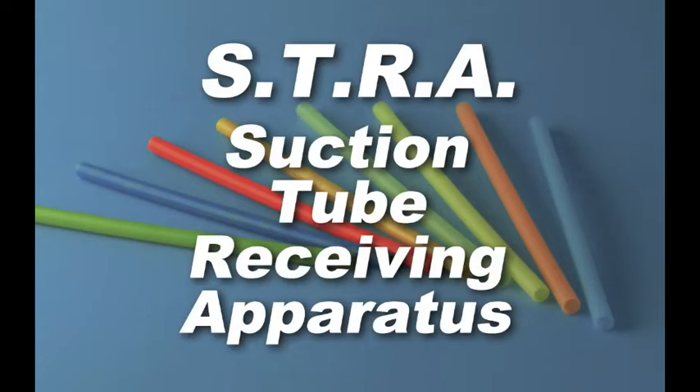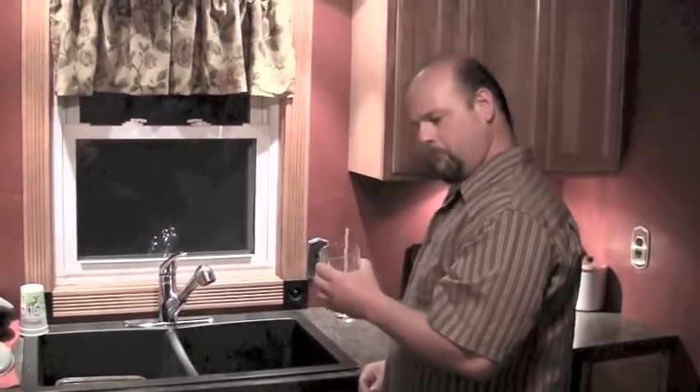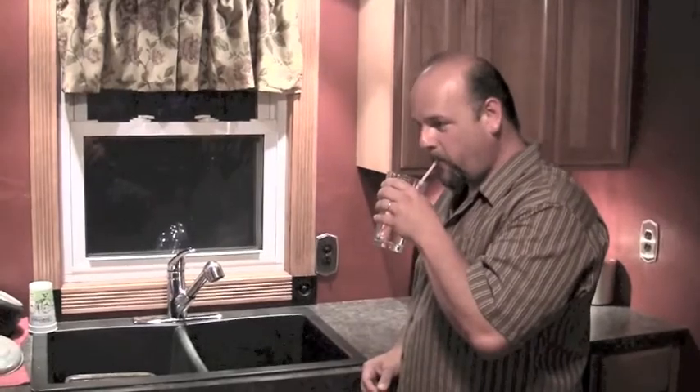Now there's Straw, the suction tube receiving apparatus. Simply place Straw into any standard American glass or cup. It's as easy as that.